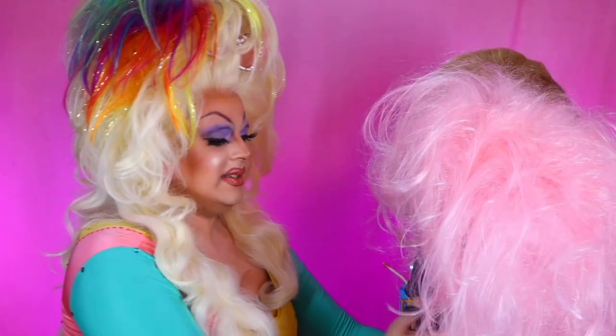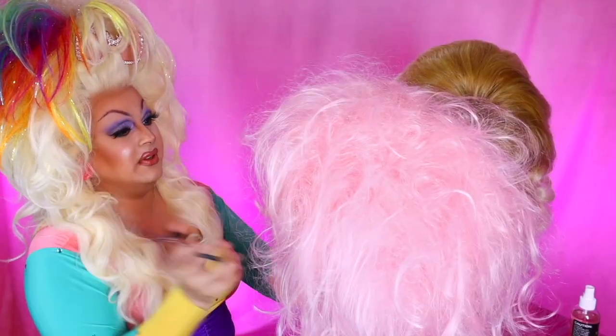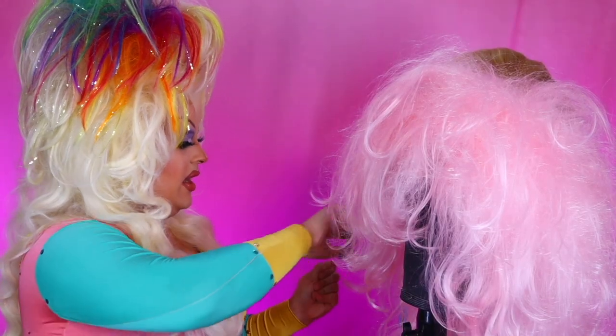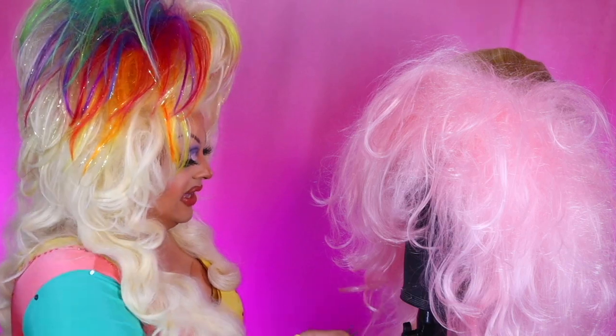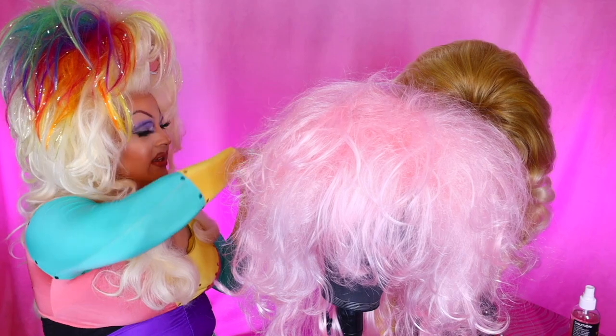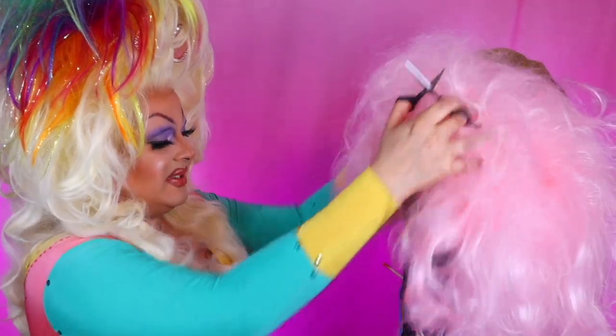She's already sort of coming along and I can already start to see the hair forming. You can already kind of see it. That's just working with the teasing that's already in there and trimming off little bits at a time with the ends. Everything is looking good — I got hair all over my lap but I can live with that. She's looking gorgeous and glamorous so far.